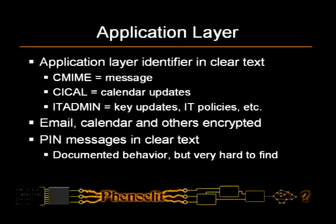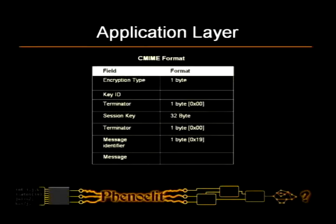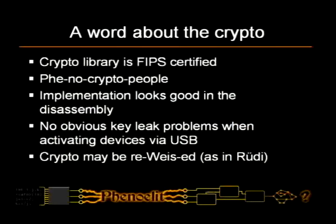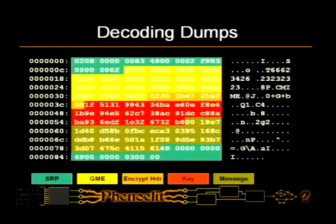The pin messages in clear are quite useful because now that we have a Perl script talking to RIM, we can send messages. An application layer payload in the whole thing has some crypto in there — we're gonna skip that. About the crypto — in short, we don't know anything about crypto, so we just skipped that part altogether, because it wouldn't make sense to look at scrambled text where other people are doing crypto work. This is a decoded dump — it's in the slides for reference.